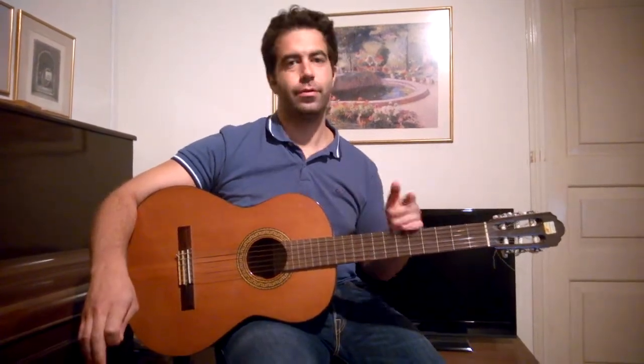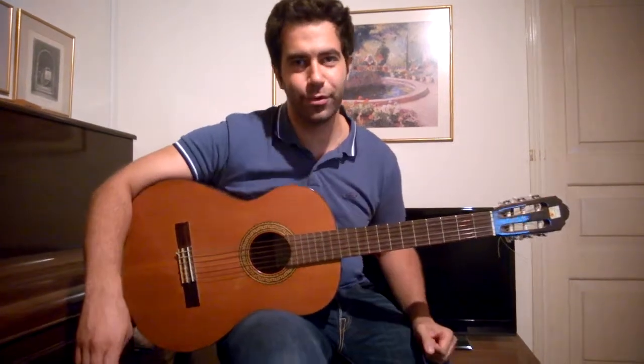That's all guys. I have to repeat: this is the main rhythm of the song, it's not the song. So have fun and see you soon, bye bye.